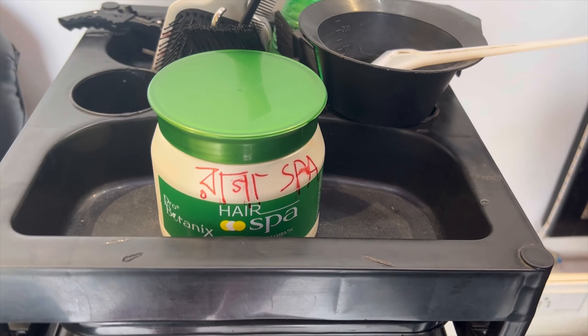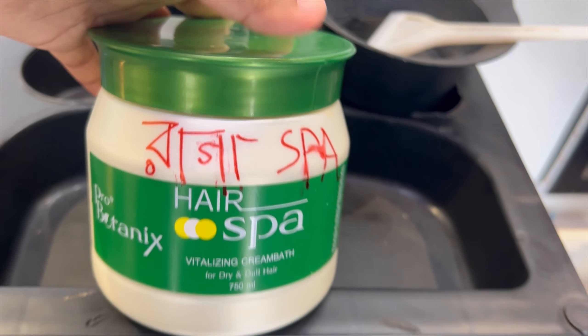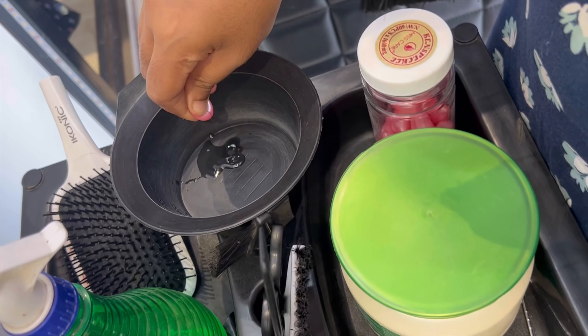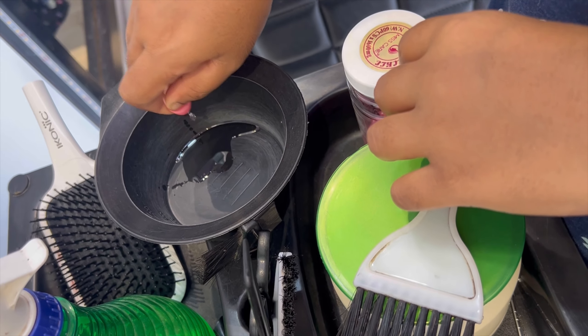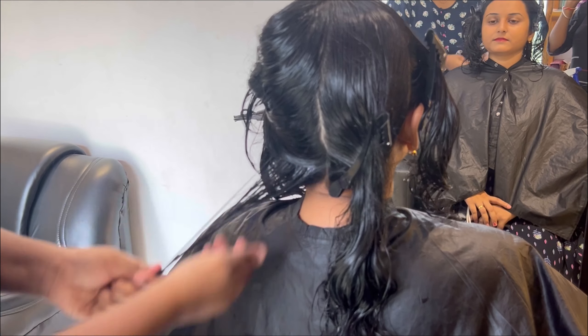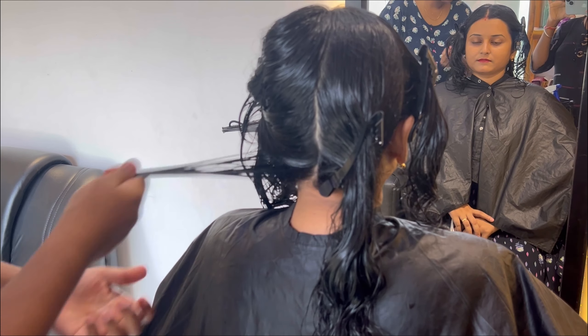Here you can see that I am using Raga hair spa, and with the hair spa we will use a capsule for the hair follicle. I have purchased this capsule online. You can also use this capsule with spa cream for extra nourishment, extra shine, and instant repair of damaged hair.